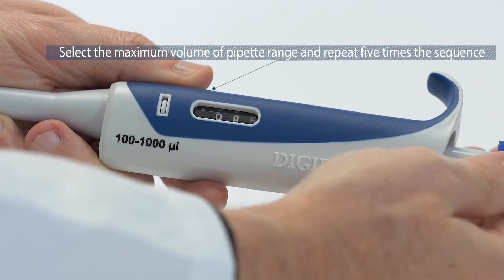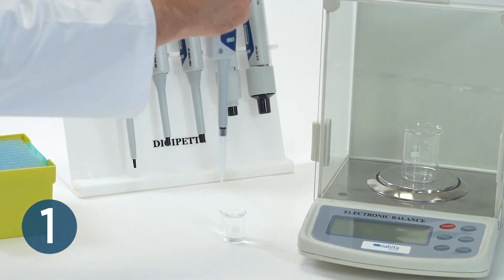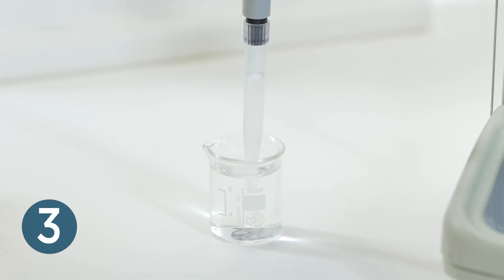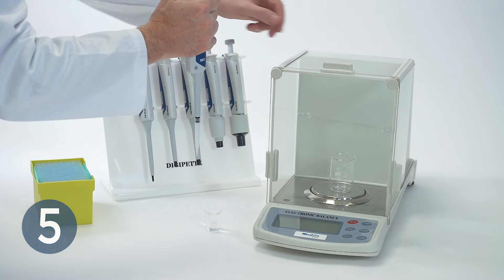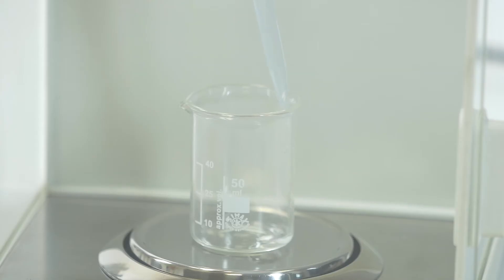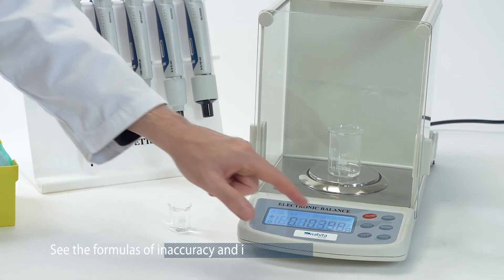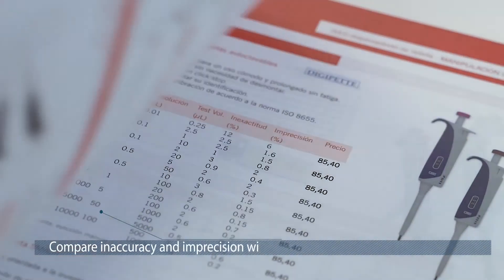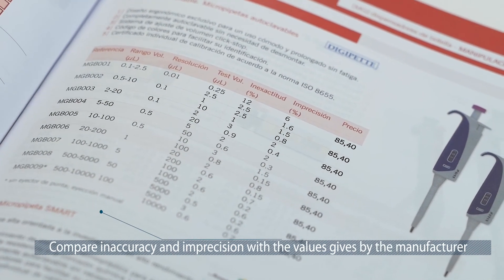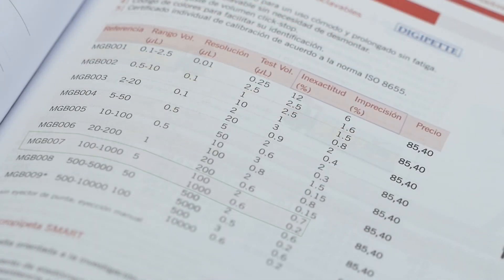Select the maximum volume of the pipette range and repeat the sequence of actions five times. See the formulas for inaccuracy and imprecision. Once the operations are concluded, compare inaccuracy and imprecision results with values recommended by the manufacturer and verify if they are within specifications. If out of specifications, it will be necessary to perform instrument calibration.